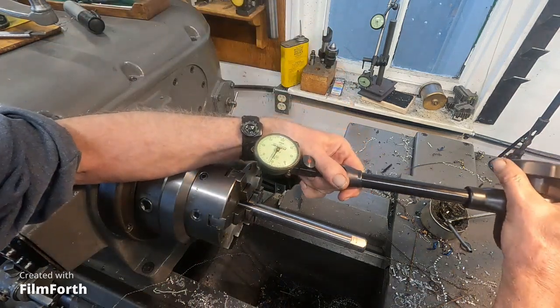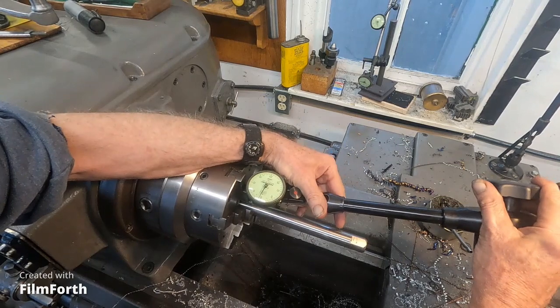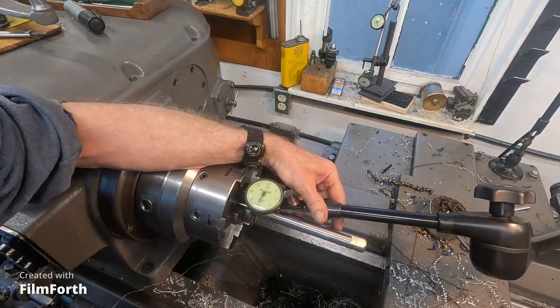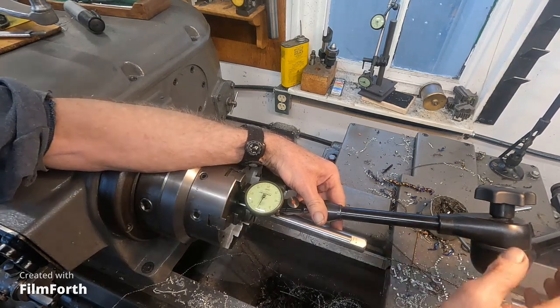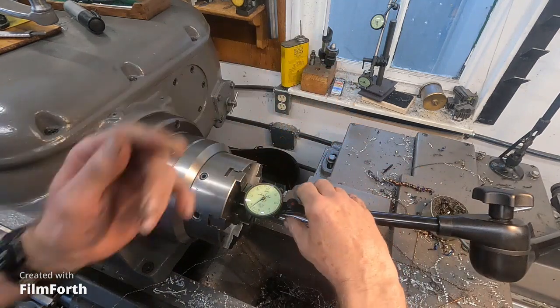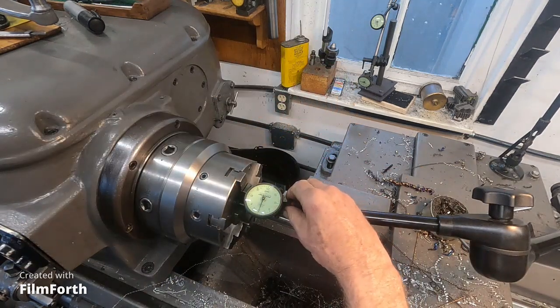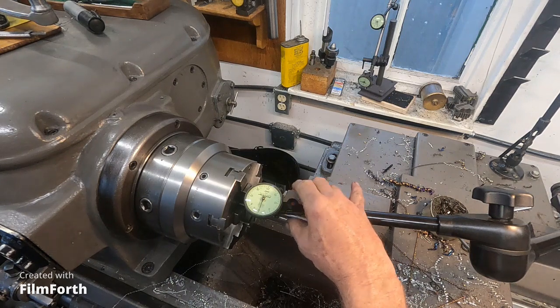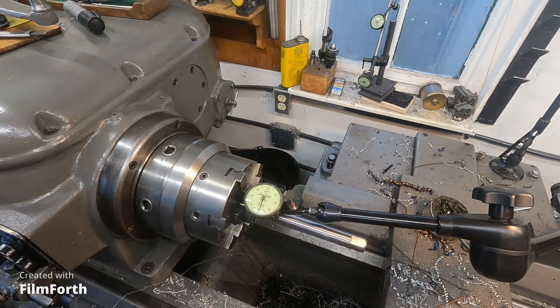Let's see if I can get this on there and I'll look through the camera. Hopefully you will be able to see what I see. I'll triple check — let's see if that's not going to go too far. I think you can see that okay.